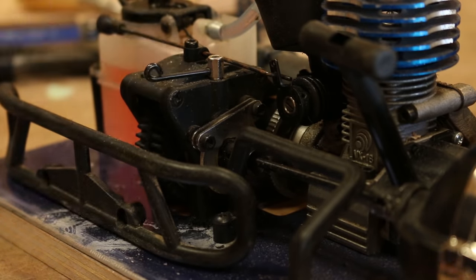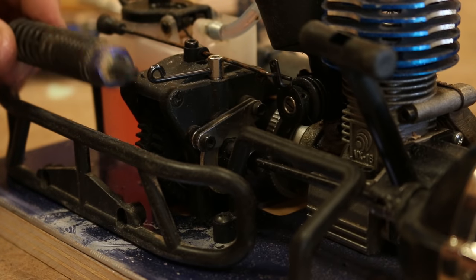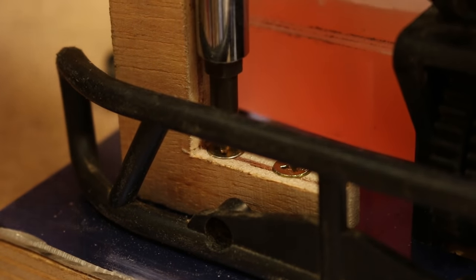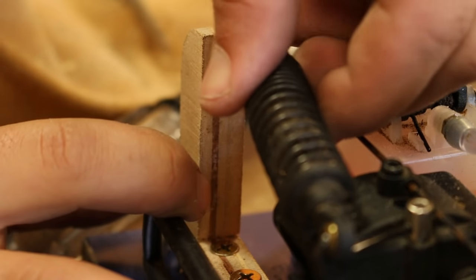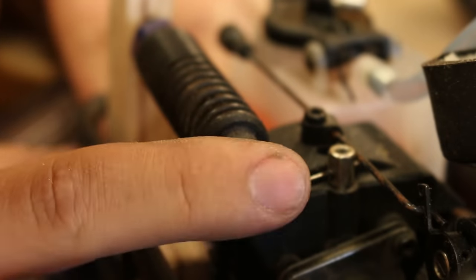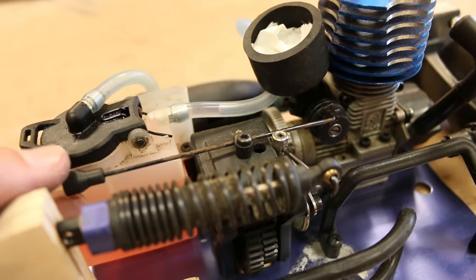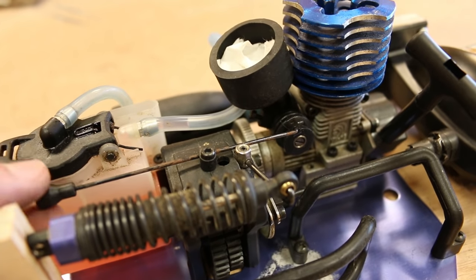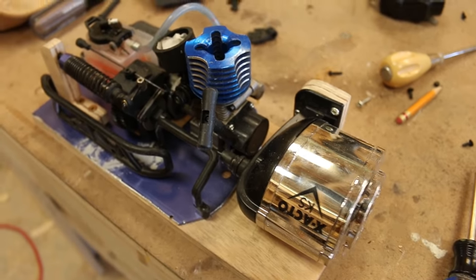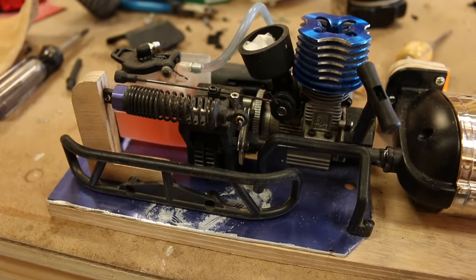I could just use a rubber band and tie it to one side, but I thought it'd be cool to try and use this spring somehow. Perfect. I think it's done. I'm going to clean up and take pictures because who knows what's going to happen.